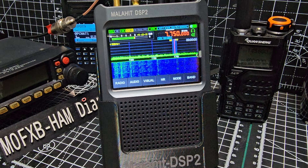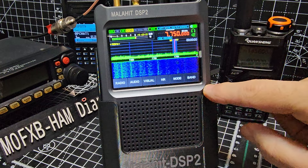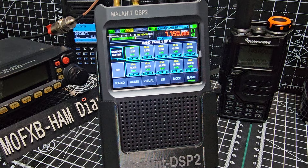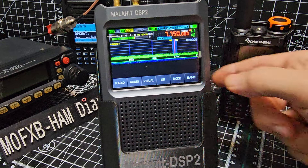Memory channels. The way it works with the DSP2 - and you can scan by the way - you can scan memory channels. You can also scan a start and stop frequency that you have selected. But for this one, it's about memory channels. So we're in normal radio mode, then we go to band.